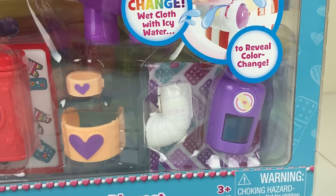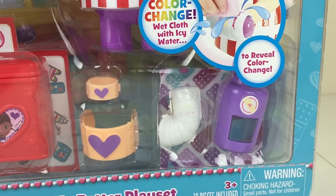Now shall we open it and have some fun together? I think we should.